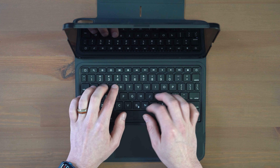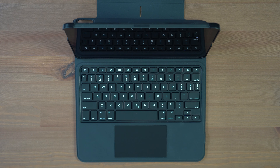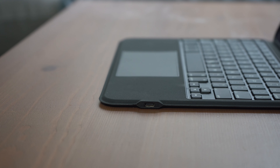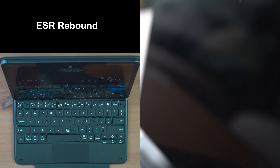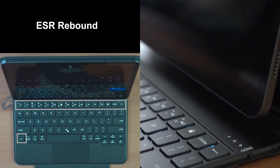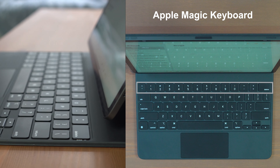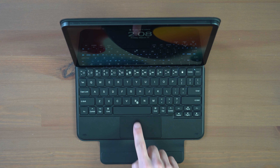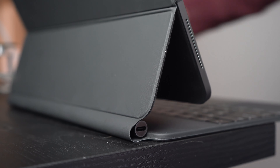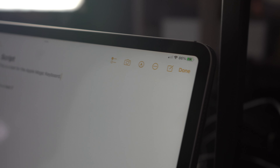The ESR Rebound case really surprised me. It takes many design elements from the Apple Magic Keyboard, down to that magnetic functionality and the floating design of the iPad. ESR has actually delivered on mimicking Apple's design at a much more affordable price, offering very similar materials but perhaps less prone to fingerprints, at least on the inside. It offers a full QWERTY keyboard with function keys, and a backlit keyboard that can not only adjust brightness but also change color. The trackpad is small, but it works well even for gestures. On top you've got indicator lights for charging, caps lock, and Bluetooth. It uses Bluetooth and not the smart connector, with a USB-C port beside the on-off switch. It's incredible how much they packed into such a slim folio, and it comes with a magnetic clamp to keep it secure.